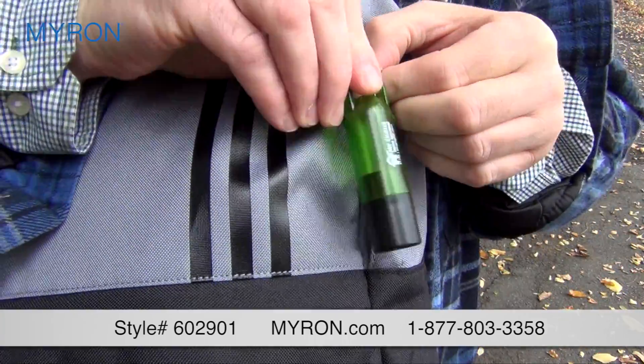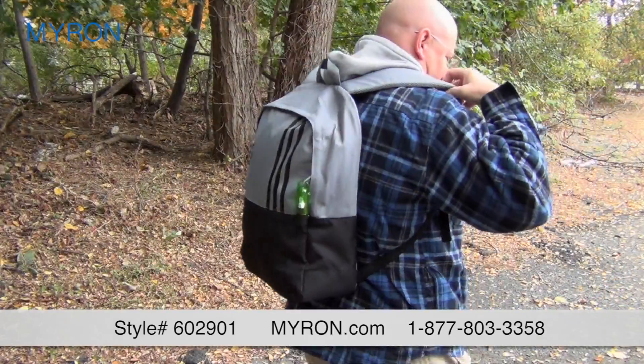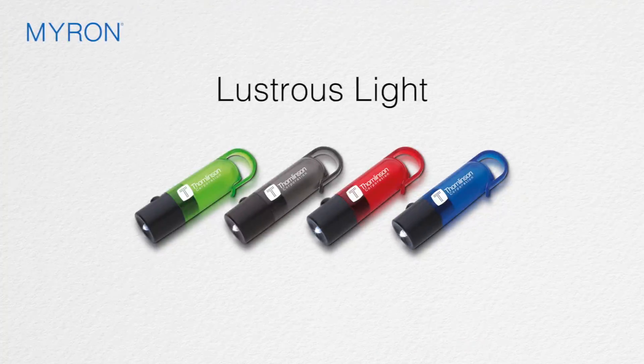And best of all, the clip keeps your company's brand visible and on the move. Select the color of your choice and add your custom company name or logo for a great promotional gift or giveaway that customers and clients will carry wherever they go.